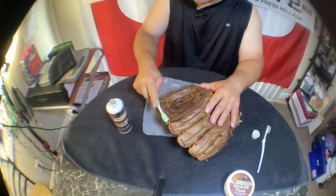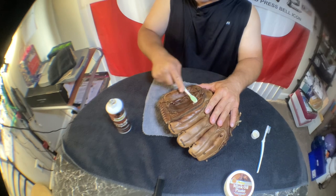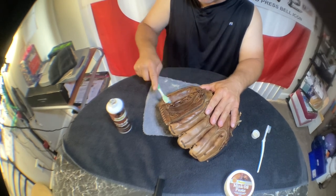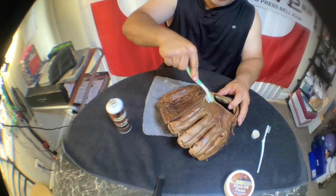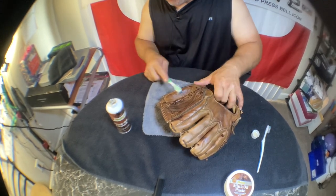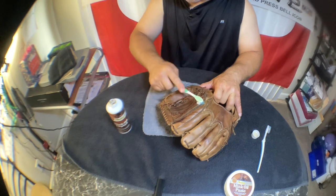I'm going to hit this with the oil a few more times, let it sit and absorb, then hit it again a few more times and really get that leather nice, pliable, and saturated.